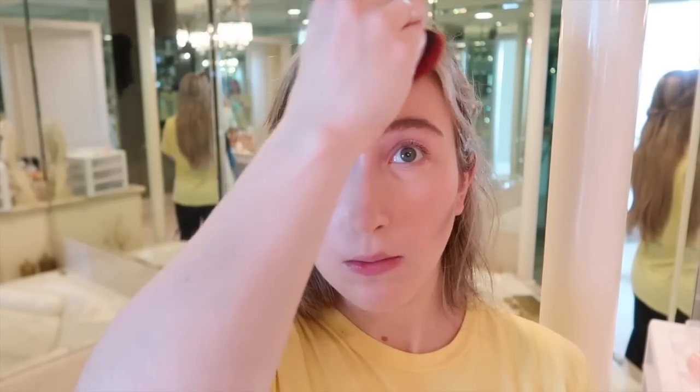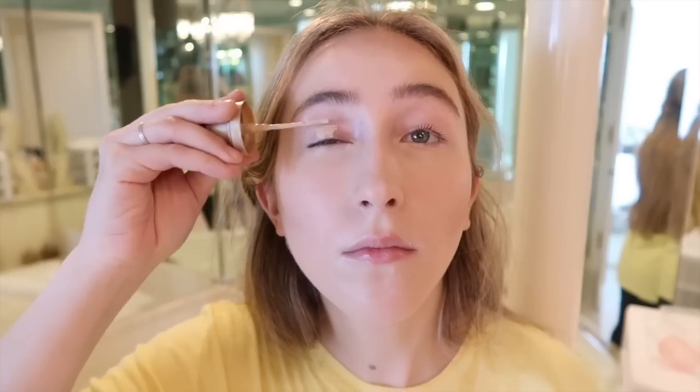Now she does eyeshadow primer, which I also don't have, so I'm gonna use foundation. Foundation is just the answer to everything. I am running out of foundation, so I'm using the last of the last.